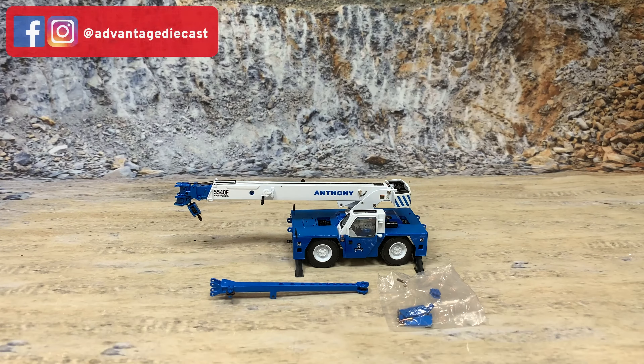This is the Anthony Crane version of the ShuttleLift 5540F Carry Deck Crane. This model is in 1:50th scale and it is made by Sward Models. The crane has working outriggers — I've got them out — and it actually has steerable wheels. It comes with a boom section that mounts on the end, and a bag with little parts, which are some cover plates for pieces on the deck. They really did a nice job making this model.